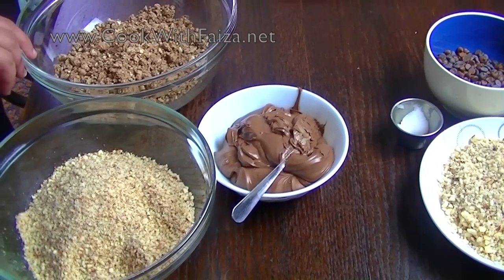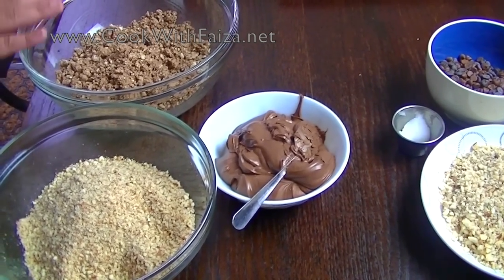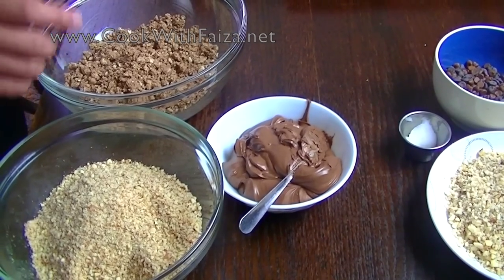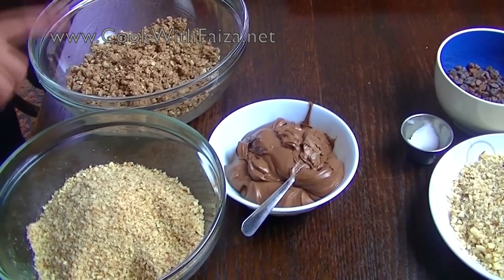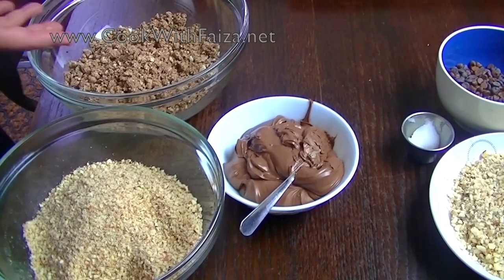First of all, you can see some of the things I have here — it is crushing and chopping. So you can see this is a biscuit, a wafer biscuit which you get in Pakistan. You can use chocolate flavor, or if you don't get chocolate, you can use vanilla as well.